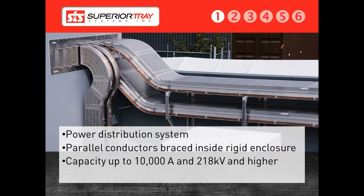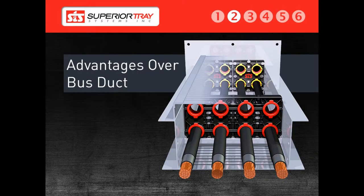Our competition generally includes bus duct, cable trays, and pipe conduit. We will discuss these in greater detail during our second training session. But as an introduction, we will talk about how CableBus compares to bus duct. Let's look at the superior bus and its advantage over a bus duct type installation.